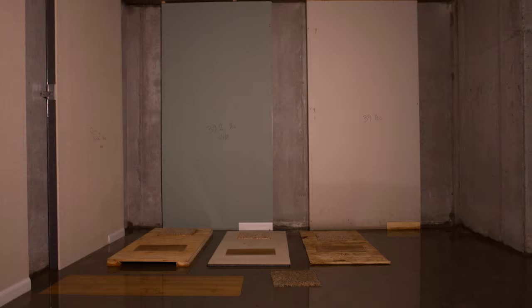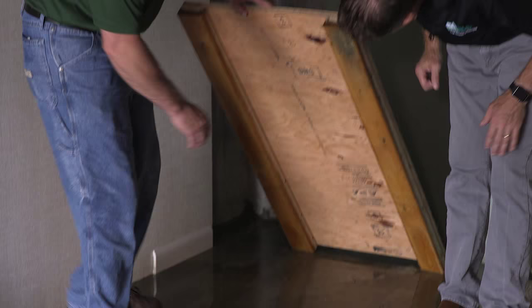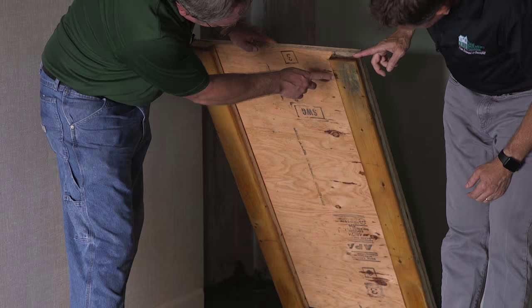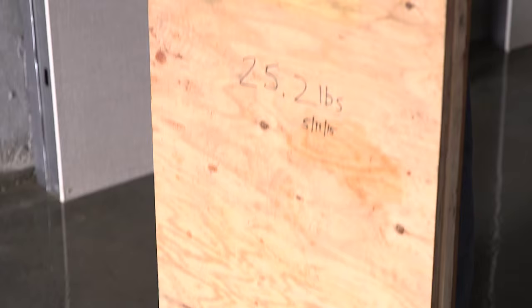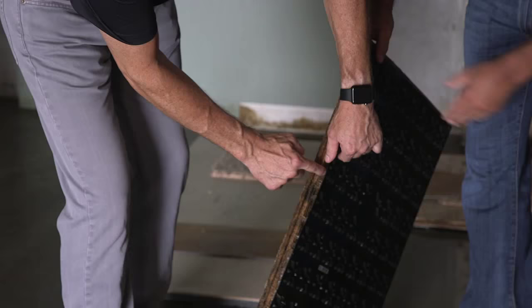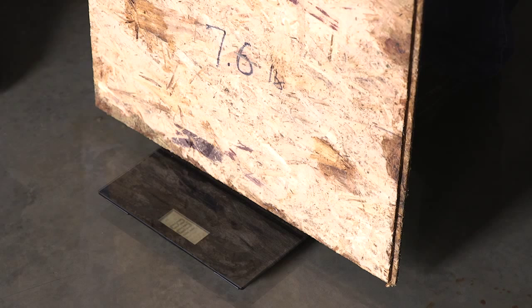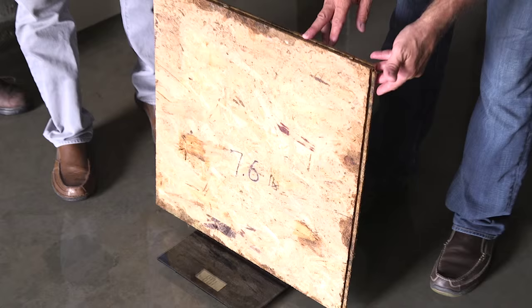Look at this incredible time-lapse video. We returned and began assessing the results, flooring first. The wood framing and plywood subfloor section was growing mold and gained three and a half pounds of water — nearly half a gallon absorbed into the wood. The chipboard and dimpled plastic subfloor had swelled, was growing mold, and gained over half a gallon of water per panel — nearly 50% more than its original weight.